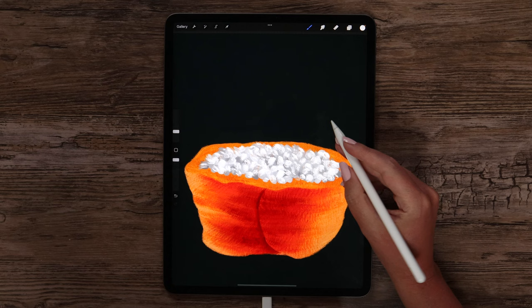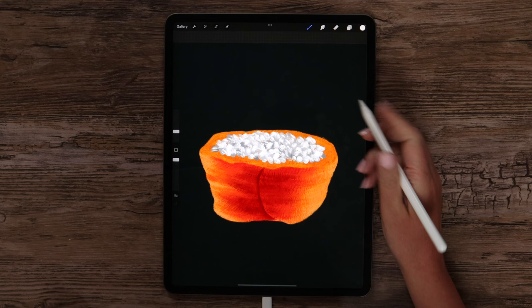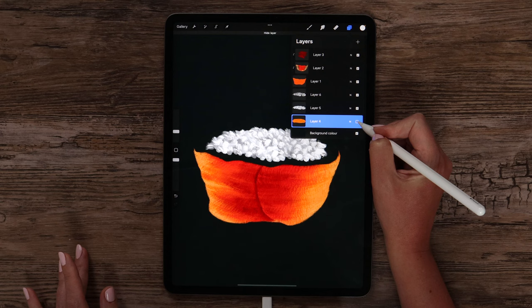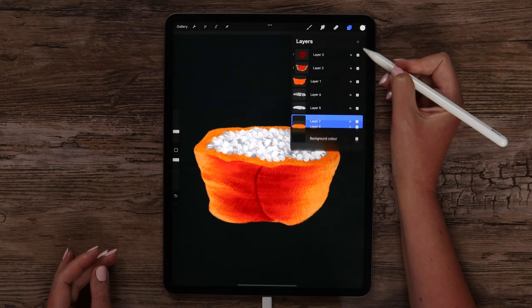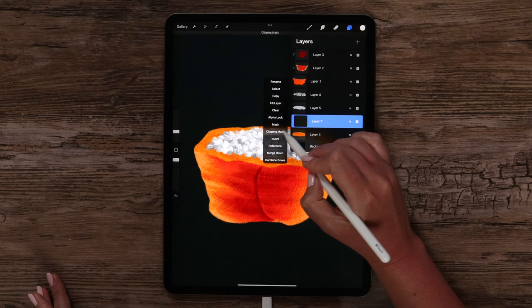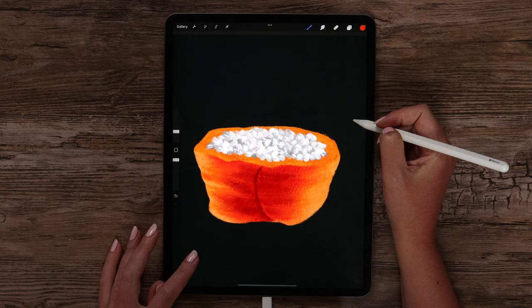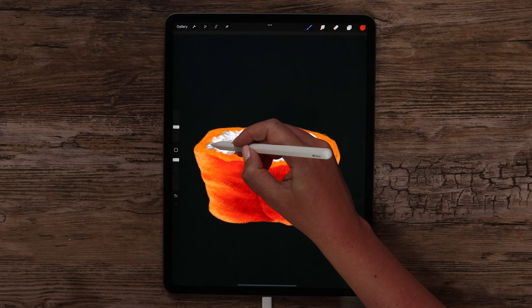There will be one more layer on top with caviar. Now that we have rice, we can shade the part on layer 4. Let's create a new layer above it and clip it to keep all the textures inside. First I would like to add shadow under the rice, and for that I will be using salmon color 2 with the same brush. We can just make the size bigger and start making strokes under it.